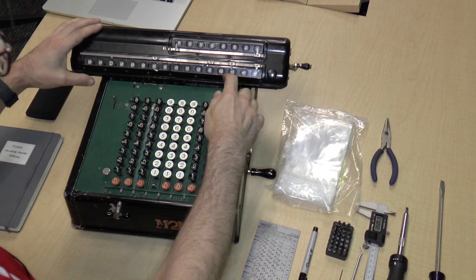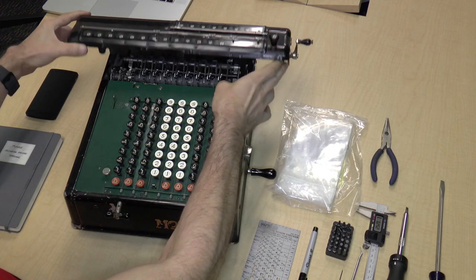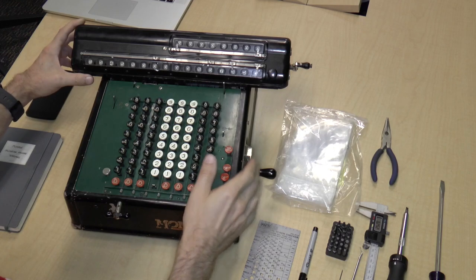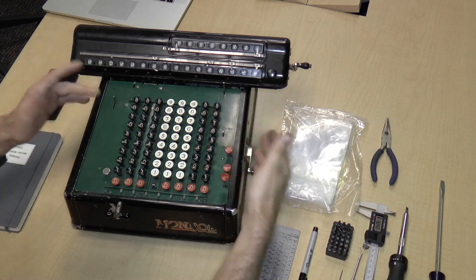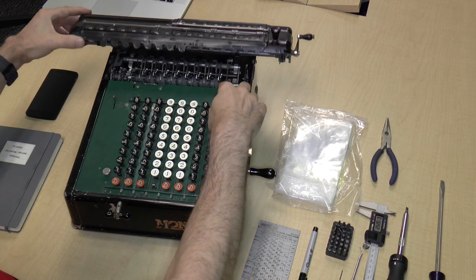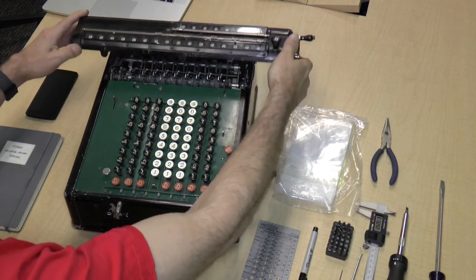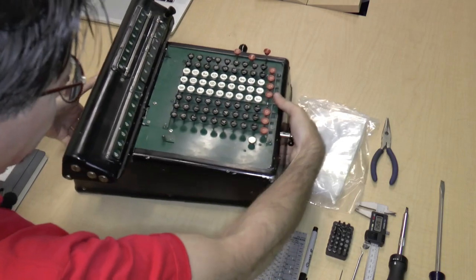To begin, we need to take the carriage off — that's this top part. It just sort of hinges up. You have to pull back on these tabs. There's another tab over here, but it's apparently broken, which is OK, because I might be able to replace it by modeling it in SolidWorks and sending it out to get 3D printed. You pull this back, and there's an axle that runs along the back which allows this thing to hinge. So we need to take that axle out.